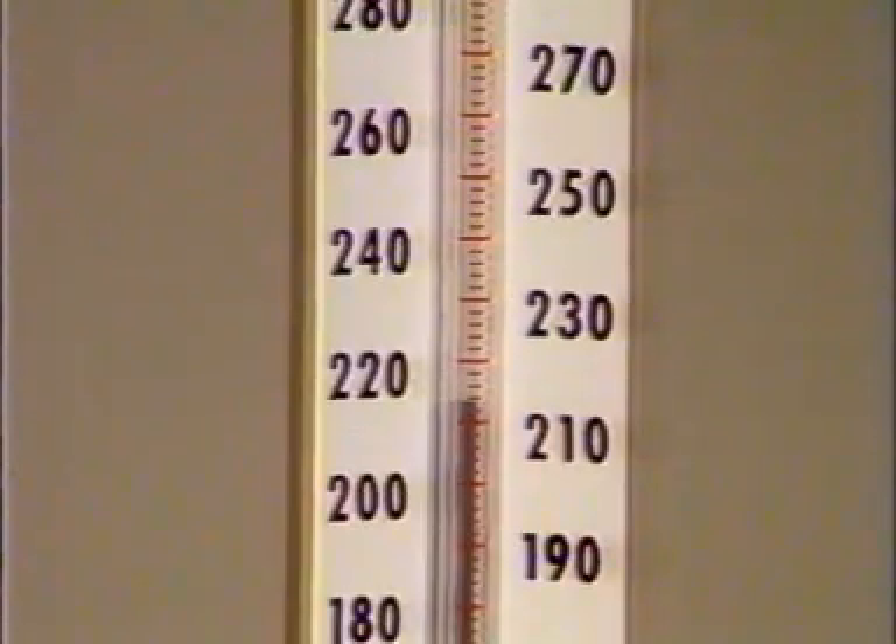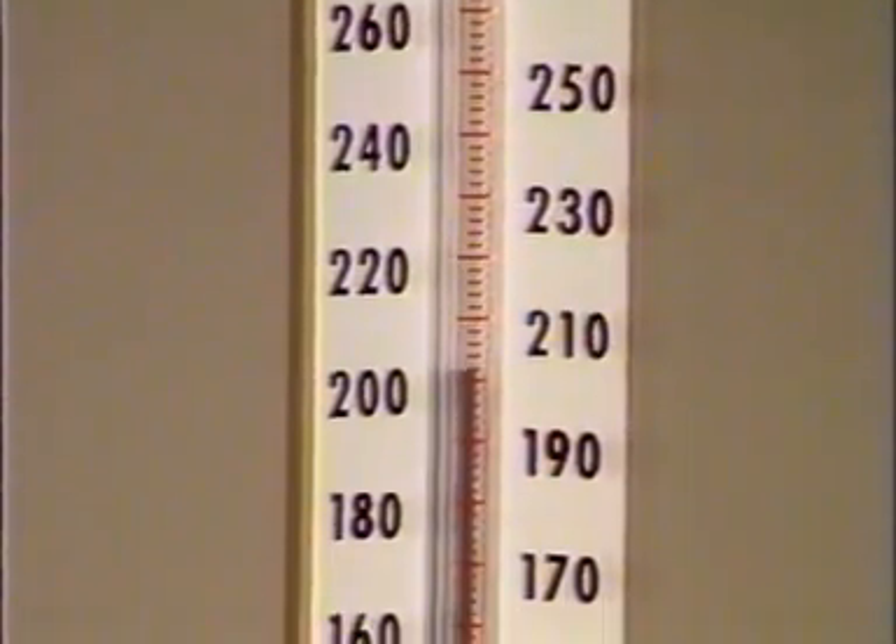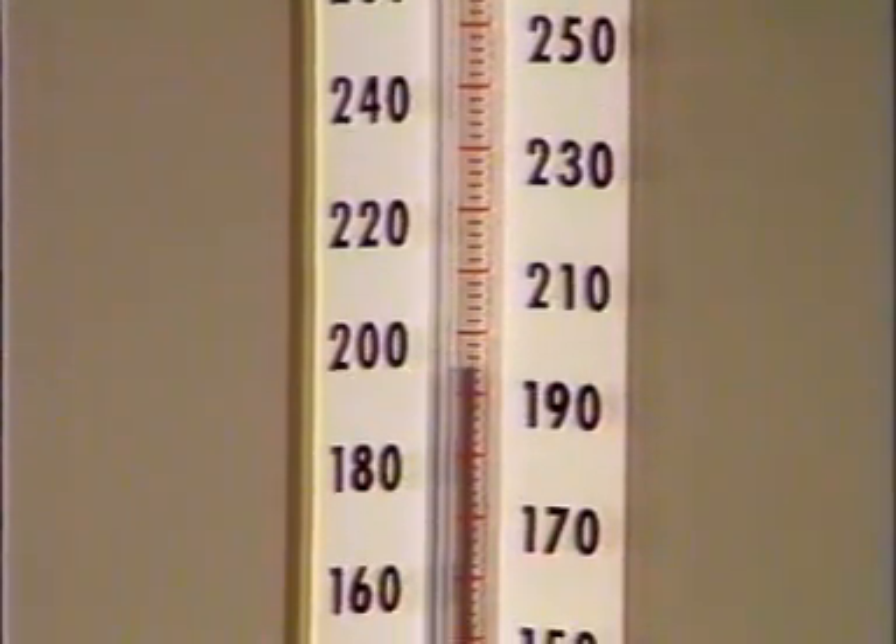The point at which repetitive clear tapping sounds first appear for at least 2 consecutive beats gives the systolic blood pressure. You should hear this now.